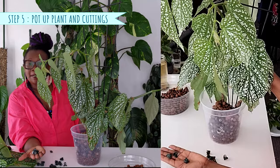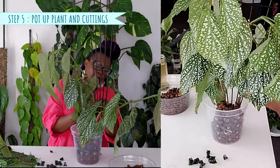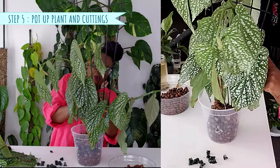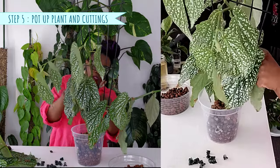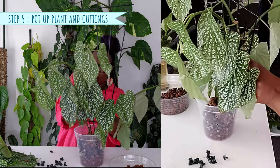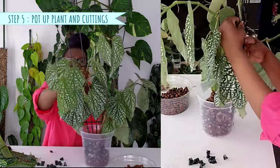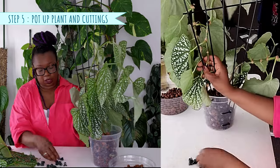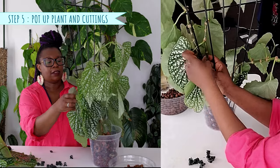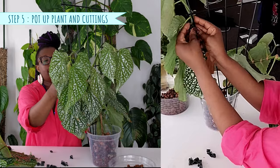I have some little plant clips that I'm going to use to clip the plant to the trellis, instead of using my little Velcro plant ties. You can use the Velcro plant ties as well, but I've got these so I'm going to use them — it's so much easier. All I do is just get my little clip, get that open, and clip that to the plant and to the trellis.